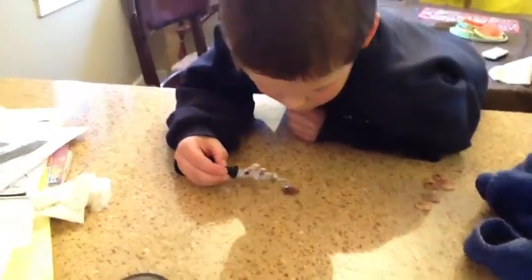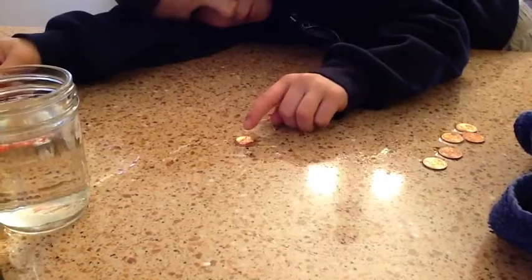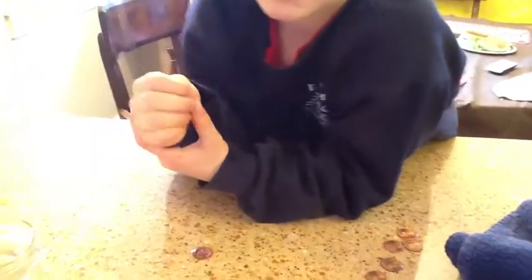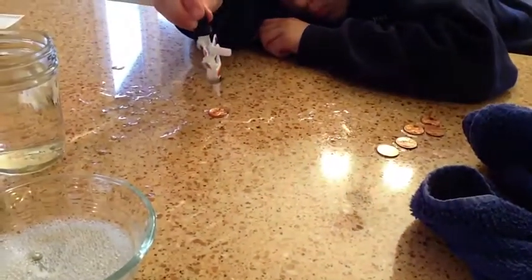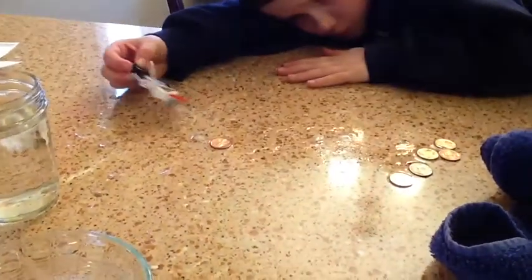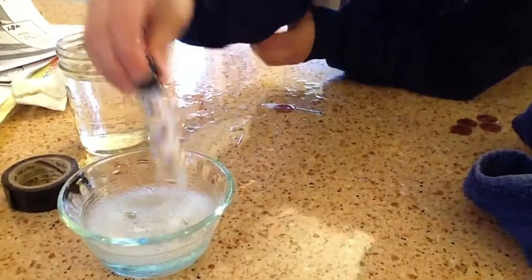So now we're putting as much water as we can on that penny, and then we're going to see what happens if we put a drop of soap on there. Now put one drop at a time on there to see what happens to the dome. What happened to the dome? Did the soap do anything to it? Kind of — it made it more like... Did it break? Kind of. The soap usually interferes with water's ability to attract to itself and it usually makes the dome break so it's flat and spills.